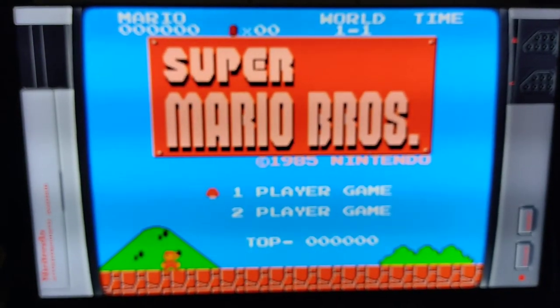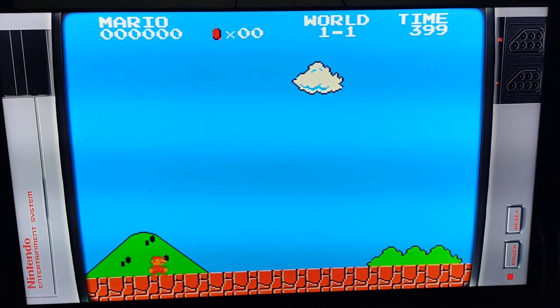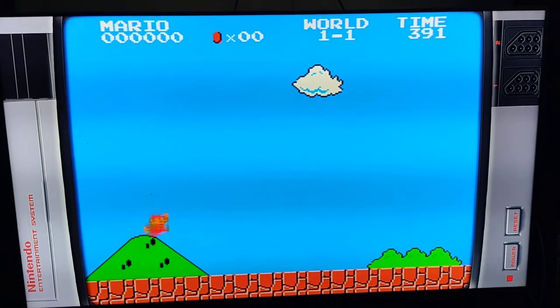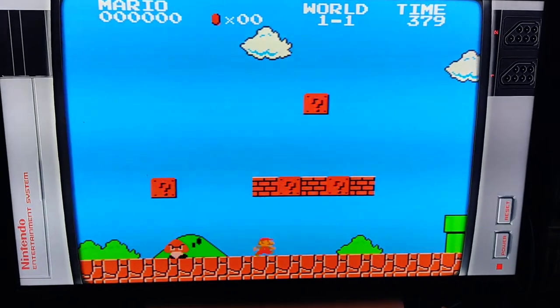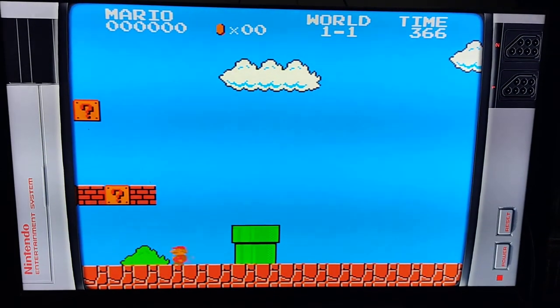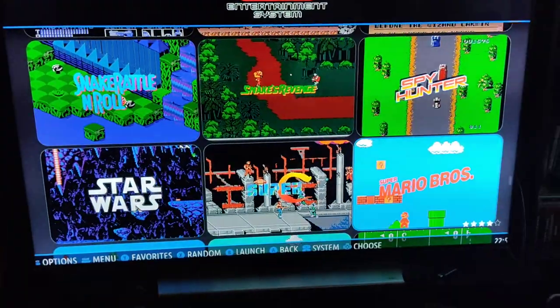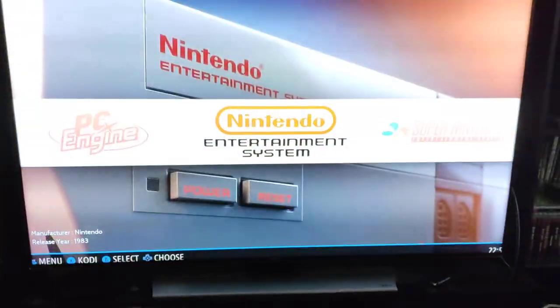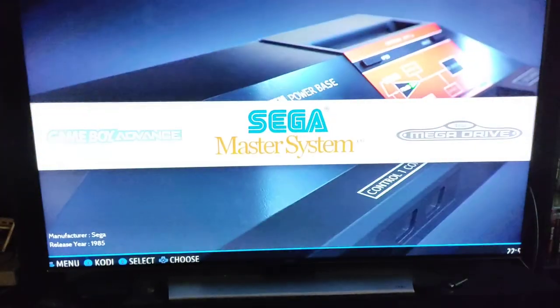So that would be some Mario here. One-handed, I'm probably going to get killed by the first Goomba. Alright, you get the gist. Hit Start and Select to go back. You've got your Super Nintendo, Game Boy Advance — they all have the same menu system. Your Mega Drive would be like your Sega Genesis, and Sega Genesis wouldn't be complete without some Sonic the Hedgehog, so let's hit up some Sonic.